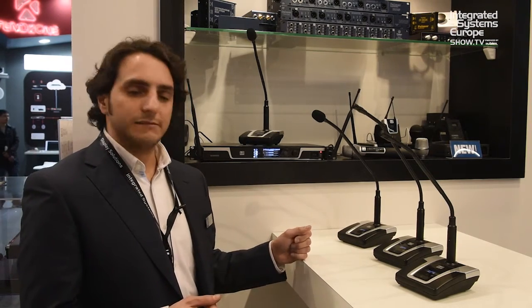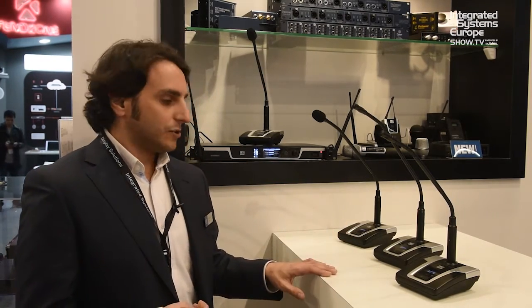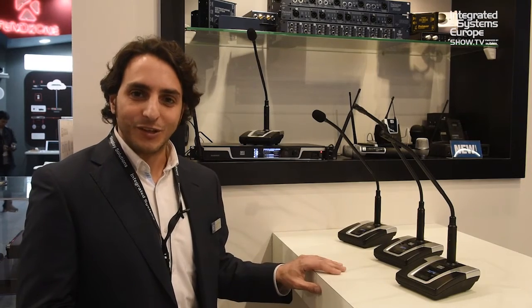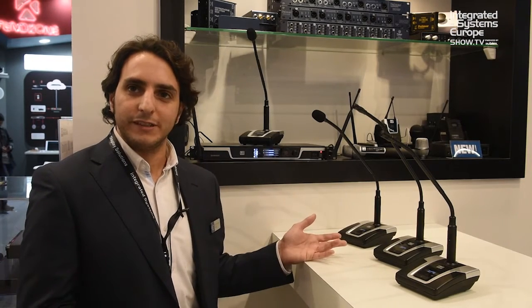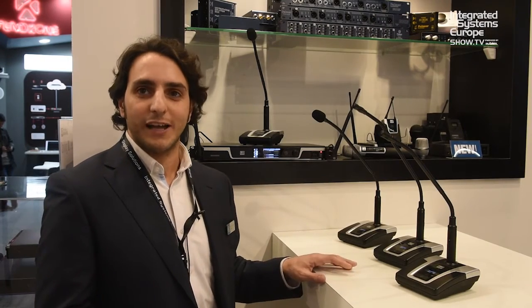That's it — maximum two priority units, and up to four people can talk simultaneously plus the two priority microphones. Thank you for watching, and if you want more information you can find us at ISE booth K200. Thanks.